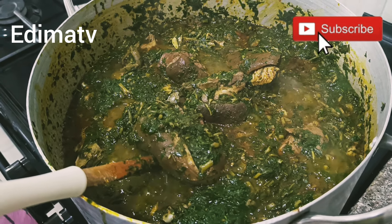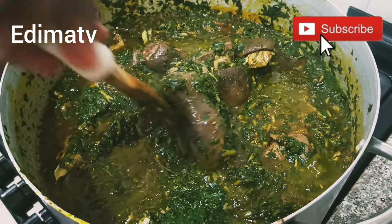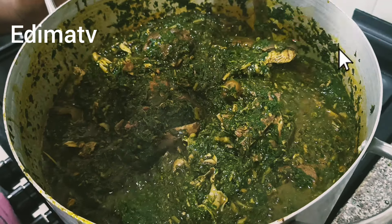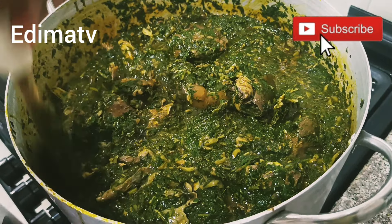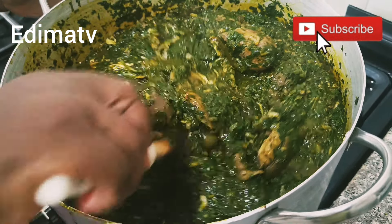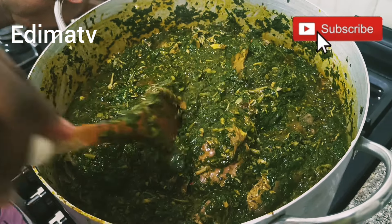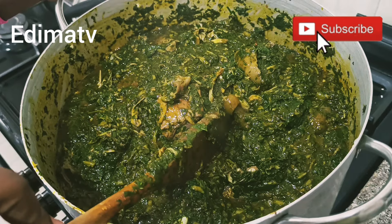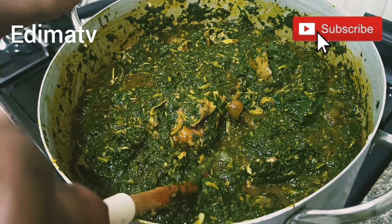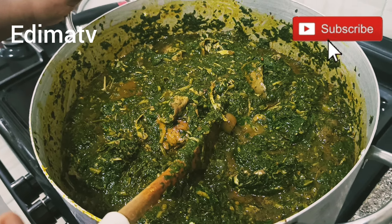Thank you so much for cooking with me. If you watched up to this point, God bless you. We've come to the end of cooking our local soup. I'm from Akwa Ibom — this is one of our local delicacies, afang soup. Please don't fail to subscribe, like, and share my video. God will never stop blessing you, and it will encourage me to keep cooking yummy food for you.